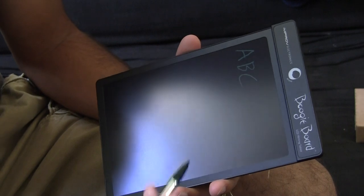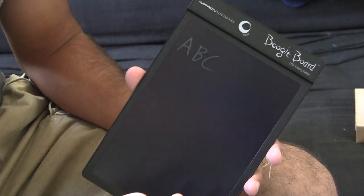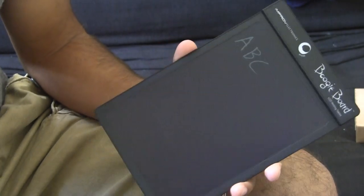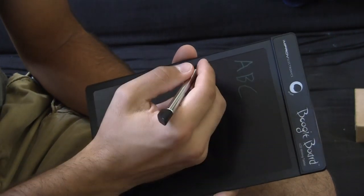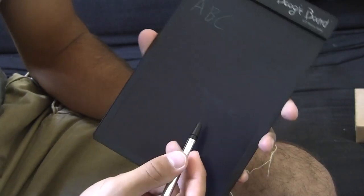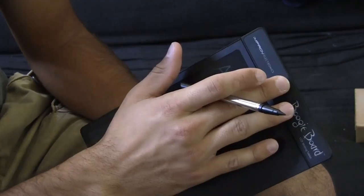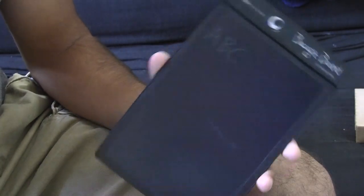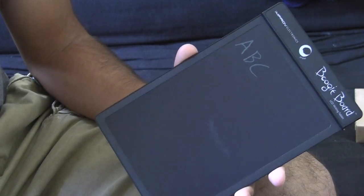Overall, there's not much that is going to make this display random figures or random marks other than just touching the actual surface. Heat sensitivity, cold sensitivity, and light sensitivity are not going to have any effect on it. When you're writing, the only thing that may be a problem is if your hand drags across the display, then you could get a little mark there. You're going to want to clean the display before you erase it, because when you clean it you apply a little pressure with the cloth and that could create some marks. These are little tricks that as you get used to the device, you're going to learn yourself.